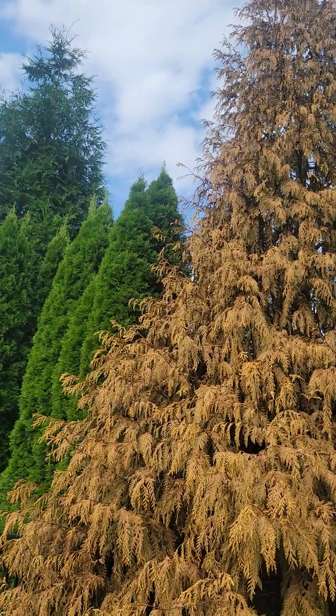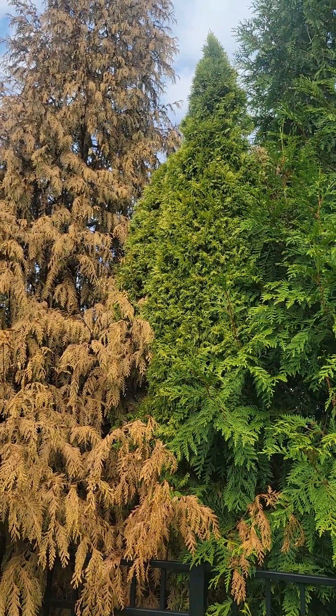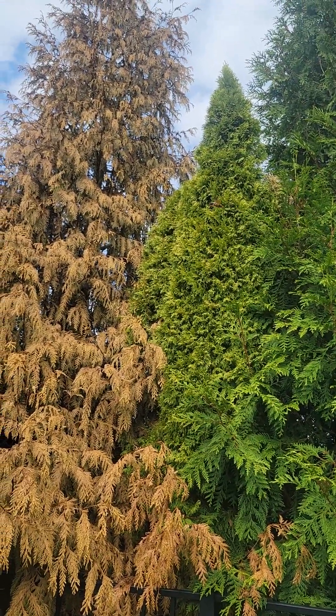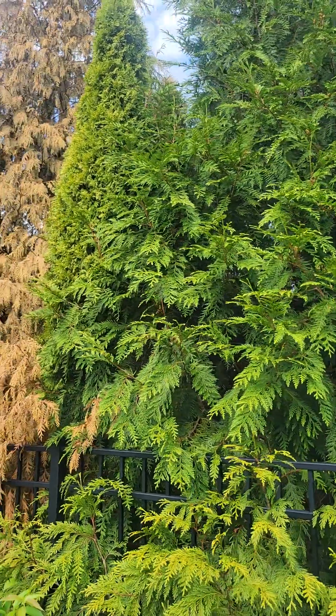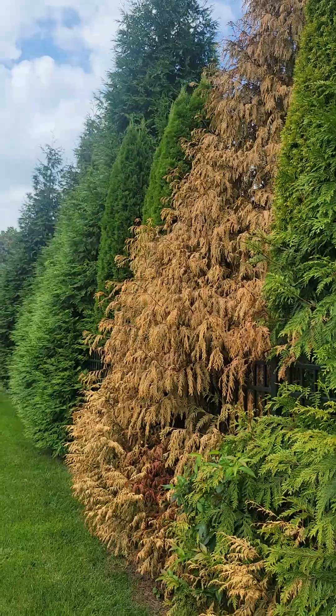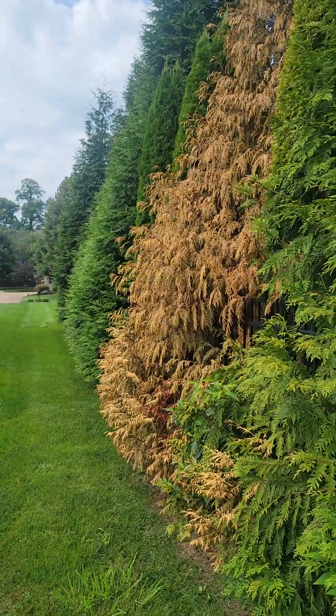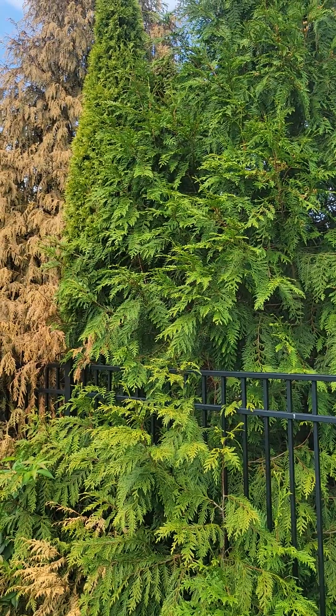Compare it to the other ones down there that are a nice deep green. This one has already gone yellow — that means it's going to die. And then even this other Thuja green giant here is not as green as the ones you can see down there. Can you see this one is just a little bit more yellow? That's the early warning sign.